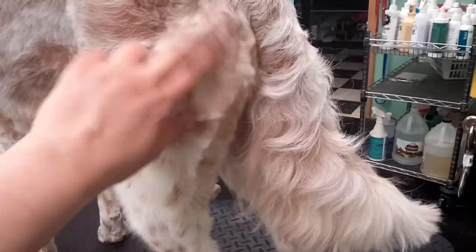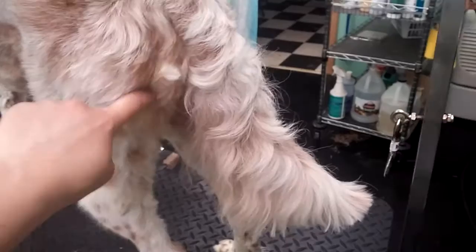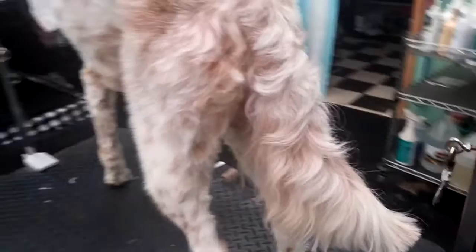With his feathering still wet, I went over his back because this is where he tends to mat up. Everywhere else he stays pretty good but he always gets really matted back here. When the coat was wet, I clipped that with the three and three-quarters blade. If the coat were dry this blade probably wouldn't be able to get through it, but when it's wet it's a little more pliable and you're able to get the blade underneath the mats and trim them up. That's how I removed most of his matted coat.